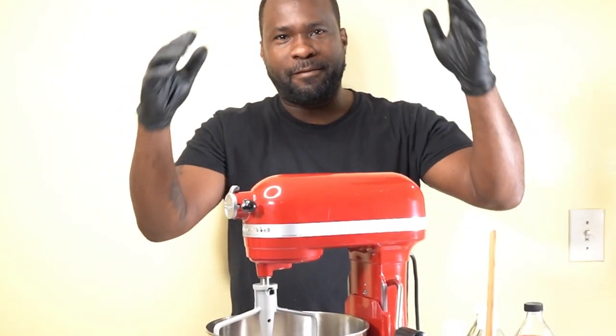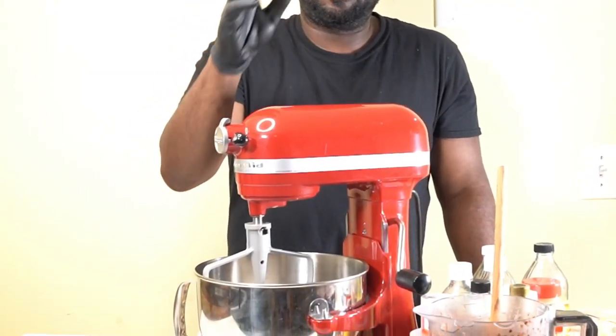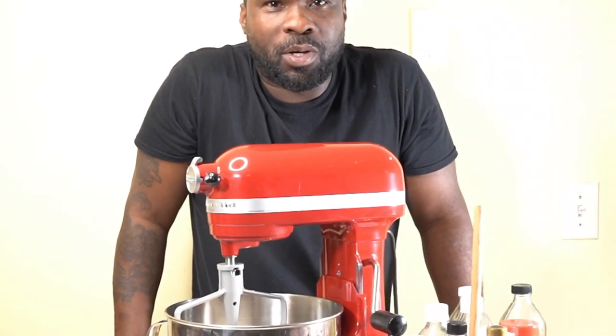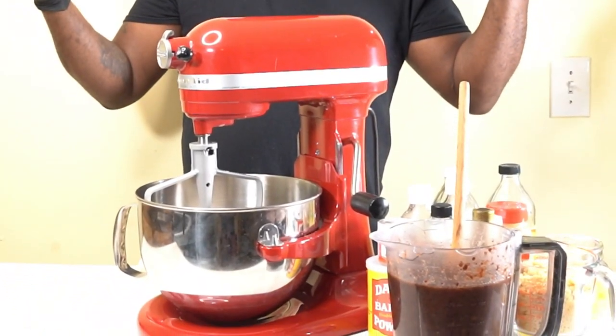Crazy Chef, big vibe. Today we're making Jamaican Christmas cake, but we're going to upgrade the vibe — we're making Jamaican gluten-free style Christmas cake. Who does that? Hit that like button. If it's your first time here, hit that red subscribe button. We bring the big vibe.